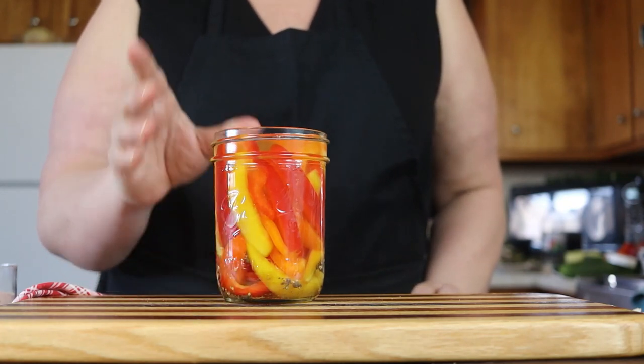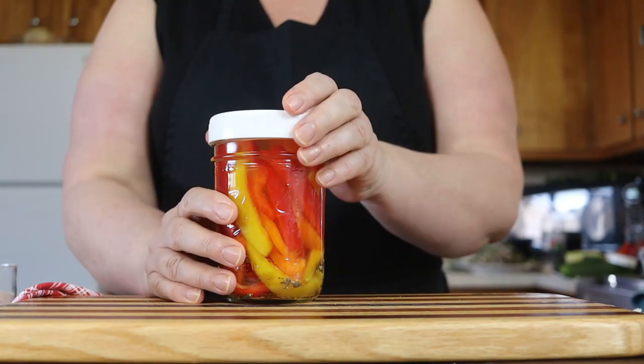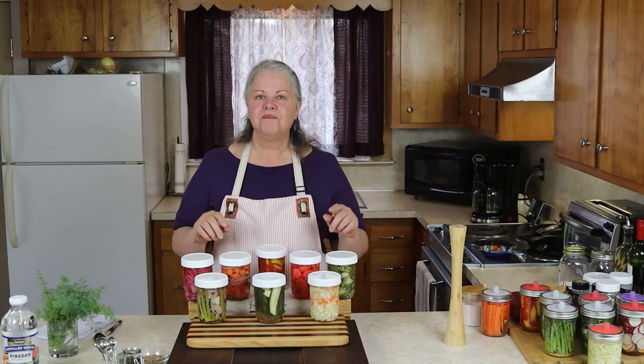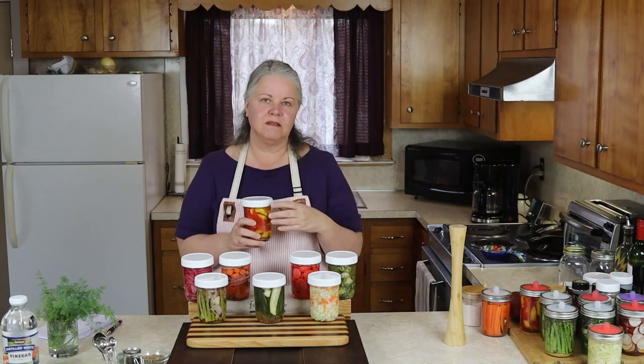So as far as I'm concerned, these are done for me. I'm going to go ahead and put a lid on them and put them in the refrigerator until they're ready to eat. That's all there is to it — it really is that simple. Make sure you use a plastic lid because the vinegar in the brine will corrode a metal lid.